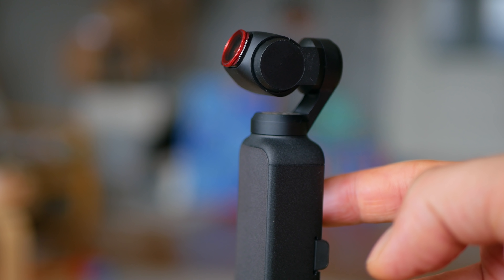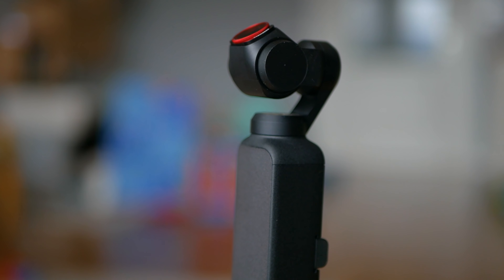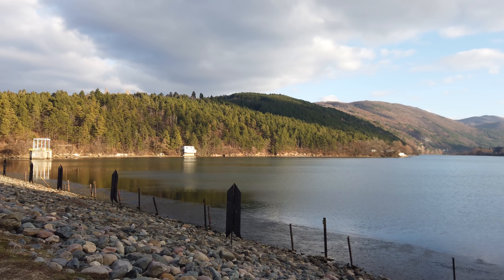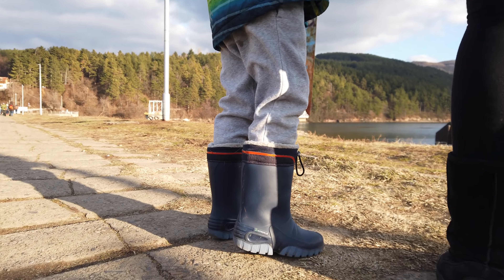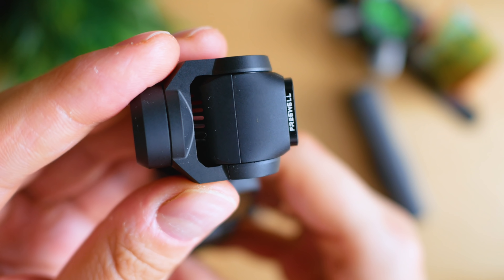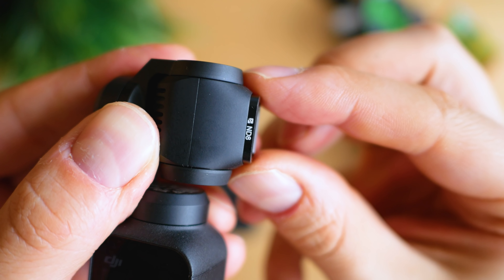DJI Osmo Pocket or GoPro Hero 7 Black? I think that's the wrong question — if you truly need good photography gear, better to have both. The Osmo Pocket is more cinematic, more manual, better stabilized, and the low-light stabilization is way better than an action camera. But a GoPro or cheaper action cam gives you more mounts and accessories, fixed focus for dynamic environments, waterproof rating, TimeWarp or better slow motion, and a larger display. I don't see the Osmo Pocket as a Hero 7 alternative, though in some situations I'd pick it over an action camera. It's the smallest standalone gimbal-camera design so far, and despite its imperfections it's an excellent device.